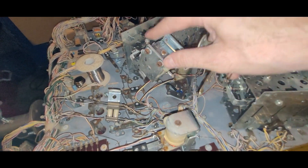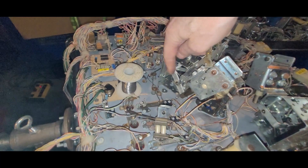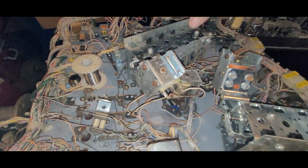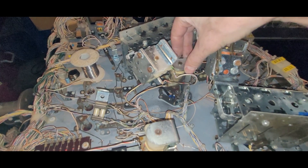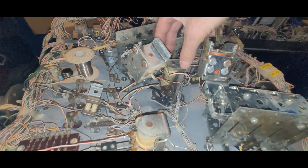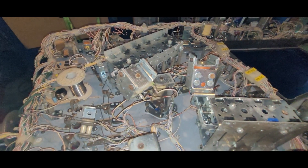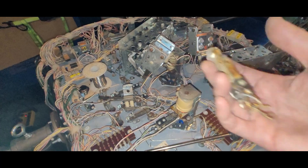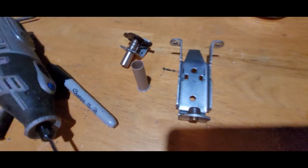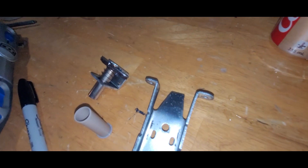I'll clean everything up. It's a tight space to work in here, so I'm probably going to remove the drop target assembly because it needs to be cleaned up anyway and the drop targets need to be replaced. That'll give me better access to this area. I want to take this apart, clean it up, then do the same for the other pop bumpers—one pop bumper at a time.